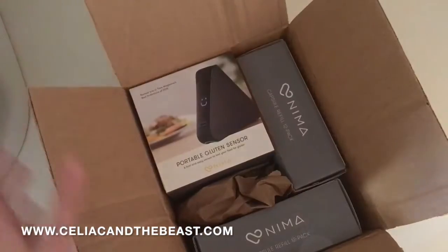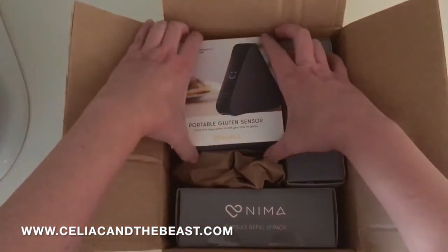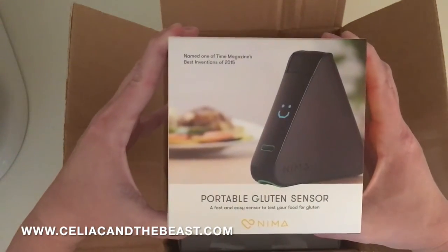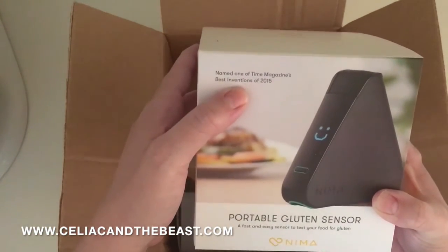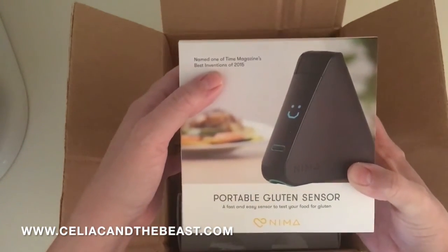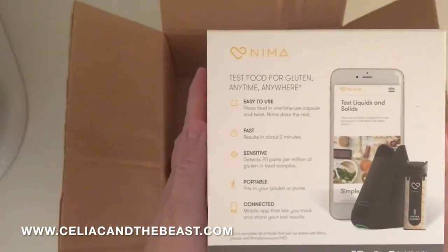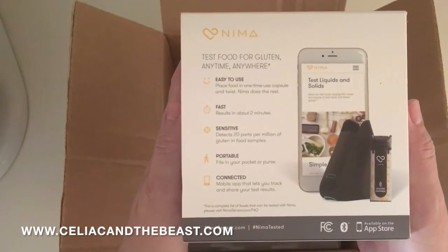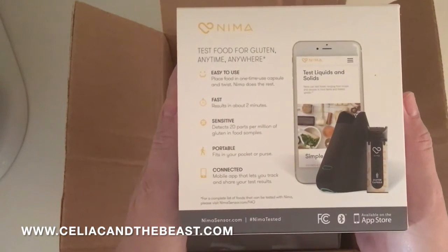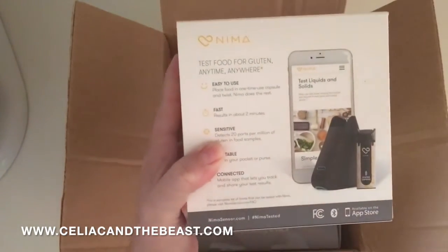Okay you guys, this is the exciting part — look at this! Here's what you'll get for your portable NEMA sensor. Look at that, so cute. Oh, Time Magazine's Best Inventions of 2015 — good for us! Here is what the box looks like: 'Bringing peace of mind to meal time.' On the back it says: test food for gluten anytime, anywhere — easy to use, fast, sensitive, portable, and connected. I can't wait to get the app and let's remember to use hashtag NEMA tested on anything that we test.